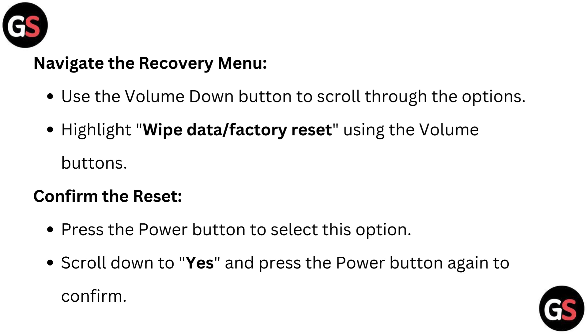Confirm the reset. Press the power button to select this option, then scroll down to 'Yes' and press the power button again to confirm.